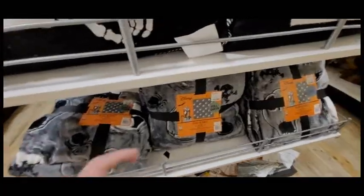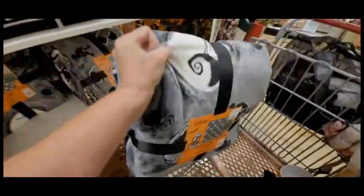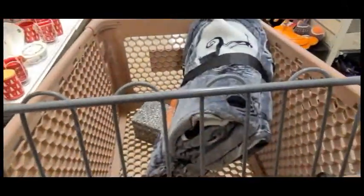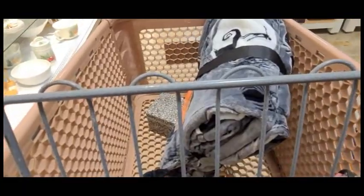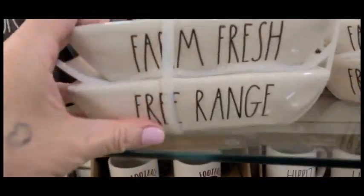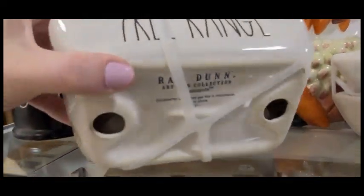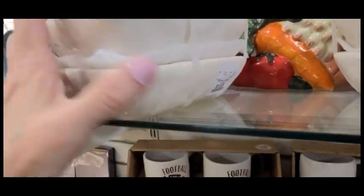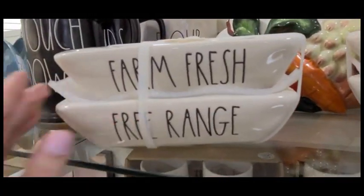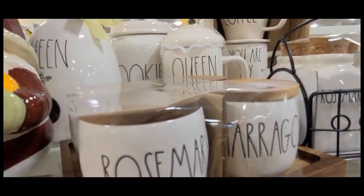I was so tempted to buy this - these are adorable. Yes, I did go ahead and pick this up - how cute is that, the Nightmare Before Christmas! And I actually have one of these - I have the larger one in black. That's not bad, $12.99 for two. You could always buy one and give one away as a gift. My sister has something like this, like a salt and pepper set.